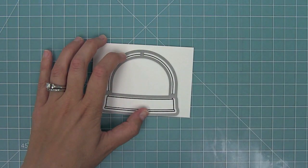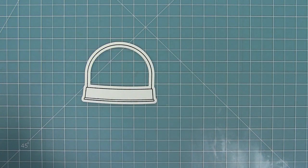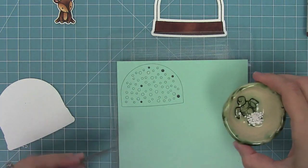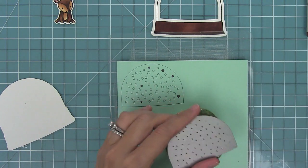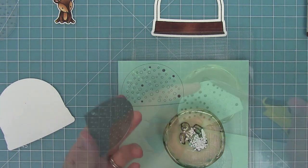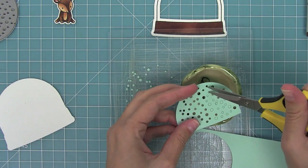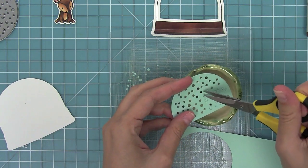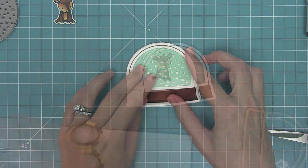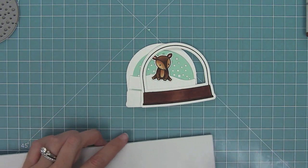I've lined my die up with my stamped image from Ready Set Snow and run it through my die cut machine, and you can see the cool die cut snow globe that you get. Then I went ahead and used some turquoise cardstock, cut my little snowy scene, and I'm popping all of those little pieces into this little bowl to save them later to add to my shaker. You can see what a cute snow that creates by layering white behind the blue.